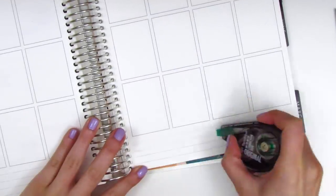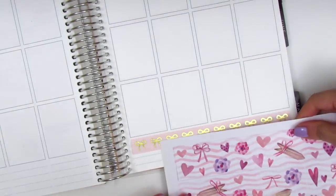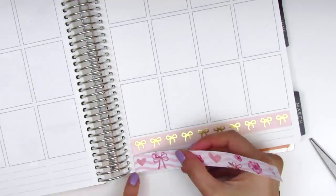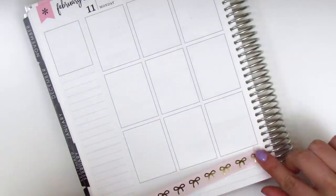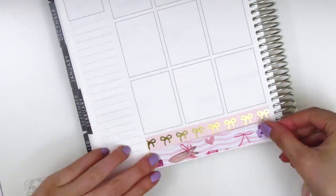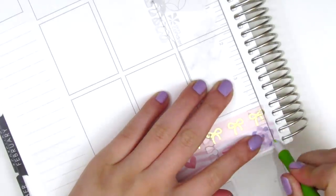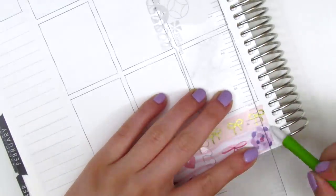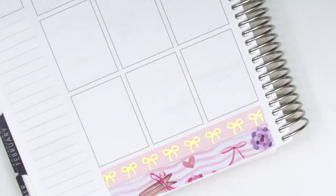For my bottom washi this week I decided to pull in some Simply Gilded washi with the bows, because it's Valentine's week and I couldn't resist. I ended up trimming down the bottom washi that came in the kit so that it would fit in the remaining space. I had to trim a little off the side and the tool I use is the Slice Precision Cutter, which I get off Amazon — I'll link it down below if I remember, but if not just let me know and I'll send you the link.